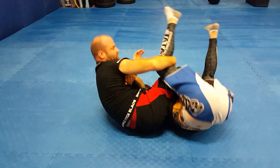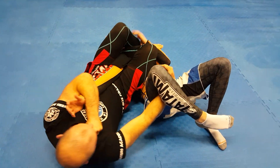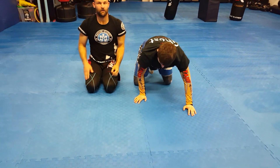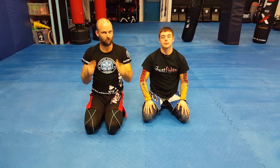Roll. Catch that leg. You've got variations here where you can bring your leg over this way — good pressure. So, the Judo style Jujigatami roll. Good practice.